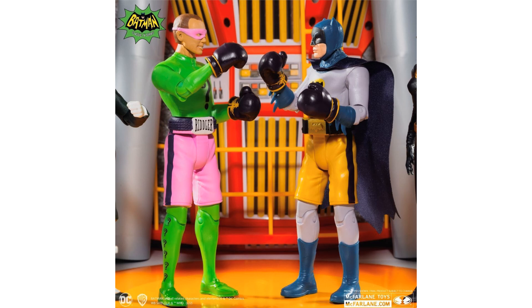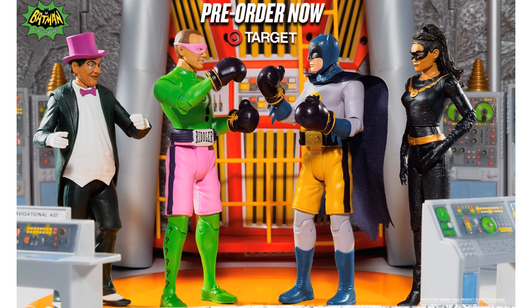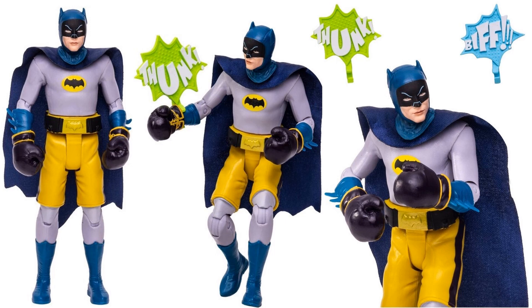McFarlane gave us a little tease for the next wave of '66 Batman figures with the boxing glove Riddler and Batman. They asked what else could be in this wave - just a little tease of the size of their bodies. So here's Batman - Adam West - with his boxing gloves and boxing shorts on. He still has the same little effects, 'Funk' and 'Biff,' and a soft cape. That's an interesting figure.